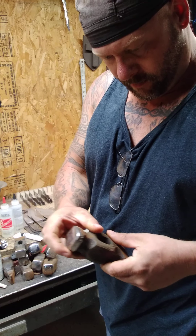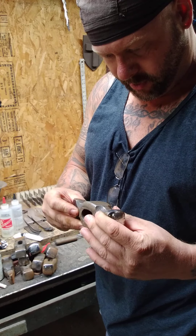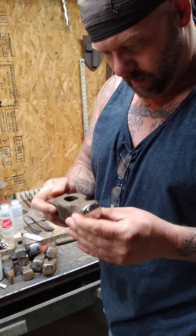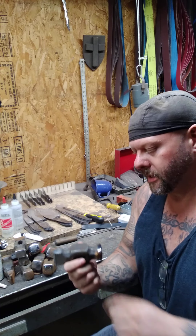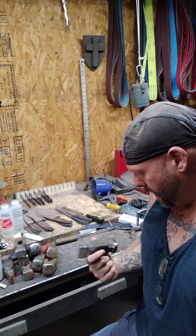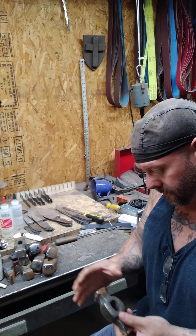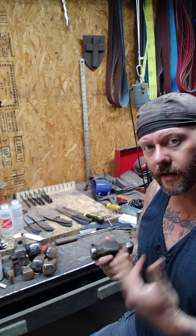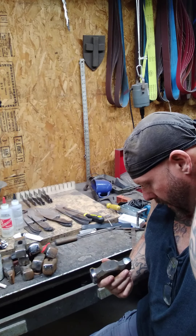I know a couple of people who are going on a show about hammering hot things into knives — they might just get a couple of these hammers to take with them. Once again, check out Trent and Ty at Purgatory Ironworks and check out the series Black Iron.